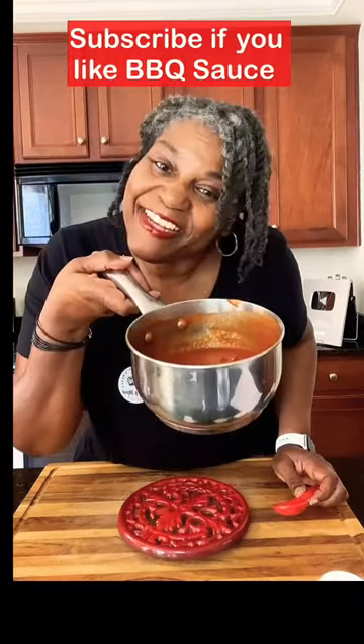Mmm. Delicious. The full recipe will be in the pinned comment along with the link to vote for me for the 2023 favorite chef. And there you have it.